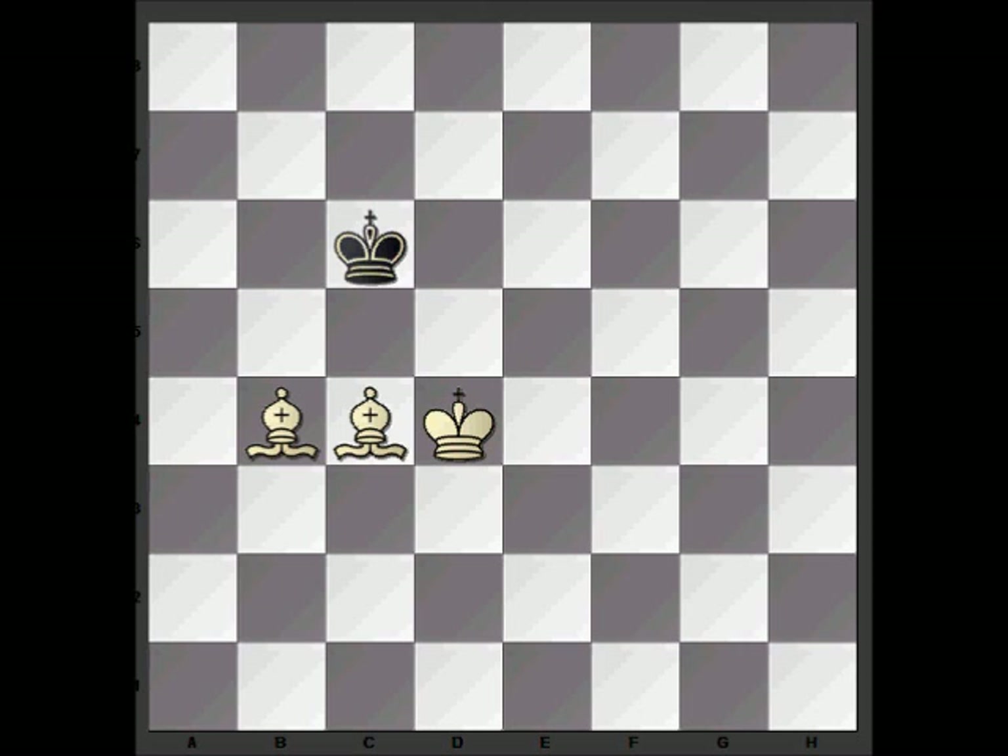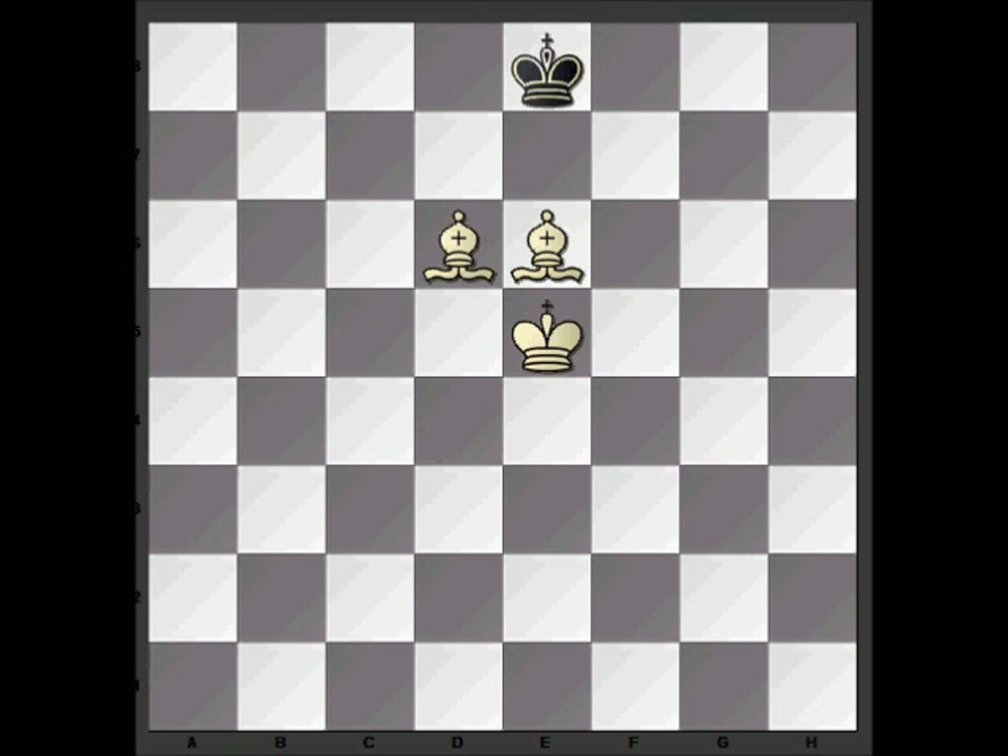Another key idea is to get the two bishops side by side, because then they create a barrier that the black king can't escape from. You can see in this position how restricted the black king is. Once we force black to the back rank or any side of the board, we can trap him so that he can only move between two squares. Once we've got him in this position, we'll move our king to a square that is a knight's move away from the corner, and then using the bishops we'll force the king into the corner and checkmate him.